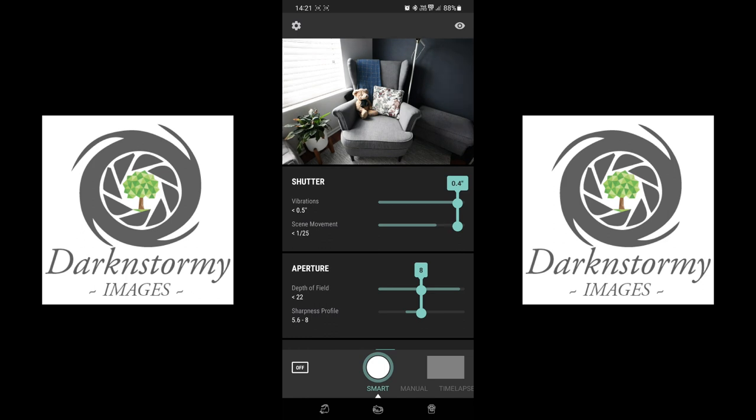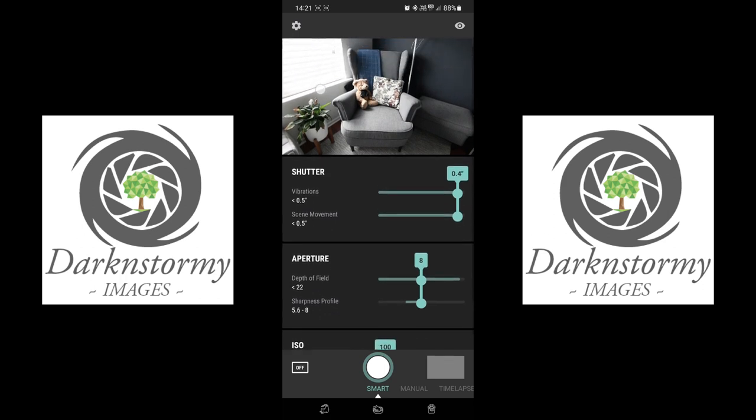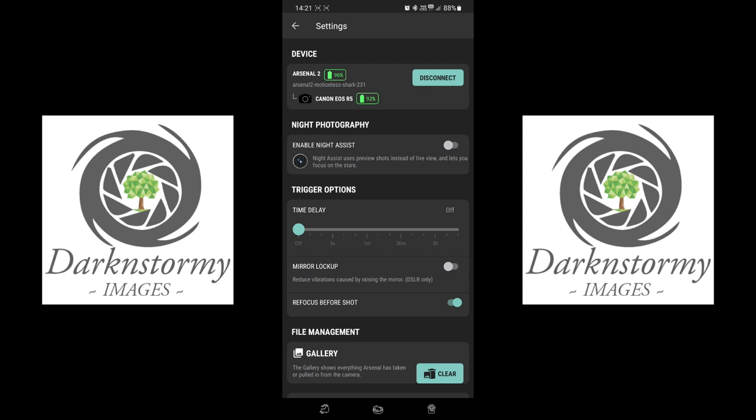Now we're back. Let's go to the top right-hand corner and go to Settings. First up we have the device — Arsenal 2 — and the camera we're using. Underneath Arsenal 2 it says 'Arsenal 2 Motionless Shark 2 3 1,' so every Arsenal has a unique name. You can disconnect from there. We started at 98% battery and we're now at 96%.